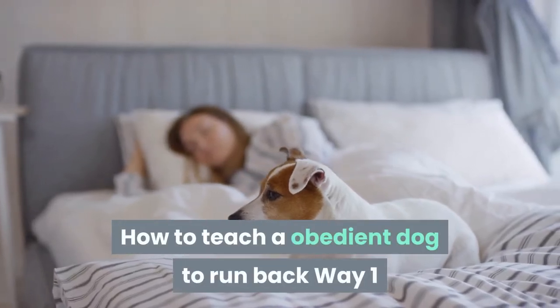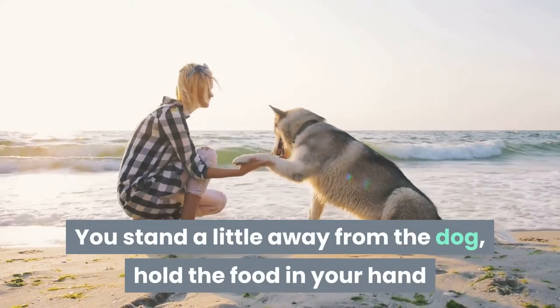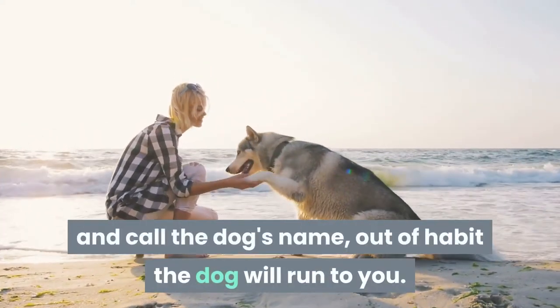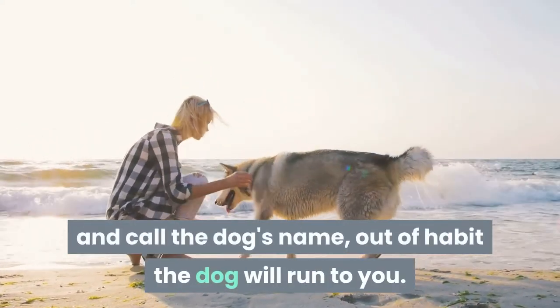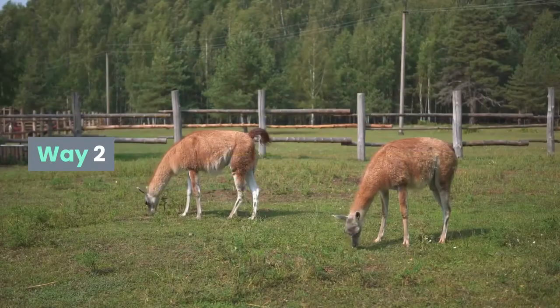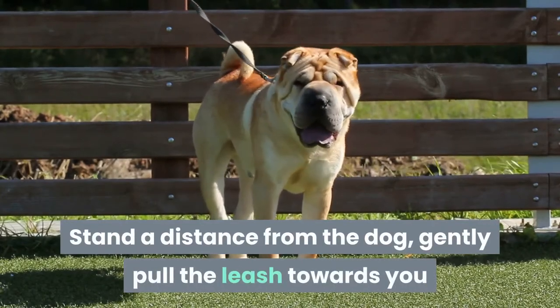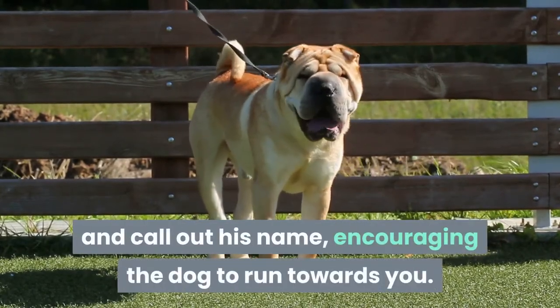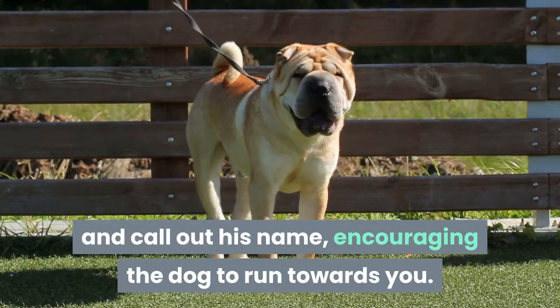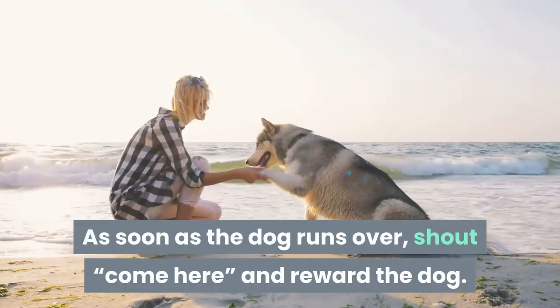Exercise 5: How to teach a dog to come back. Method 1: Stand a little away from the dog, hold the food in your hand and call the dog's name — out of habit the dog will run to you. Immediately say 'come over' and reward the dog. Method 2: Stand a distance from the dog, gently pull the leash towards you and call out his name, encouraging the dog to run towards you. As soon as the dog runs over, shout 'come here' and reward the dog.